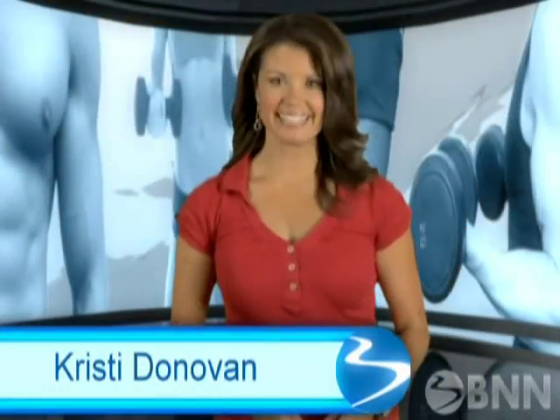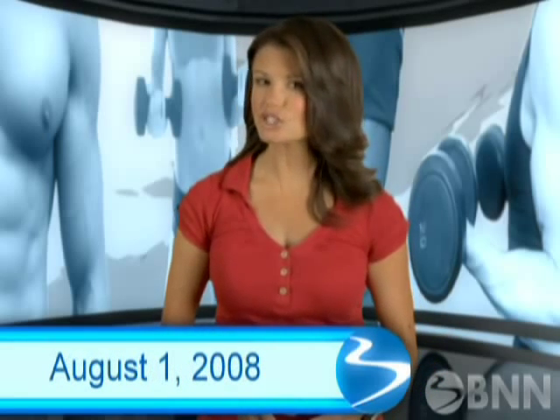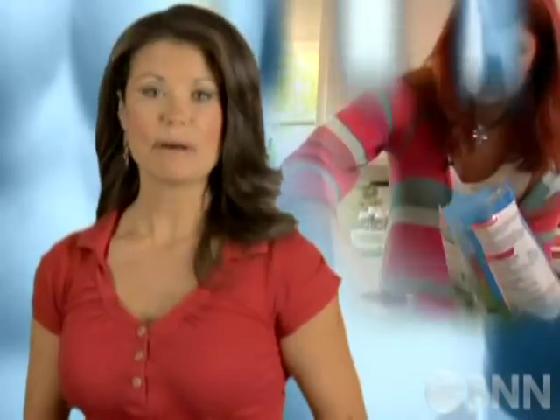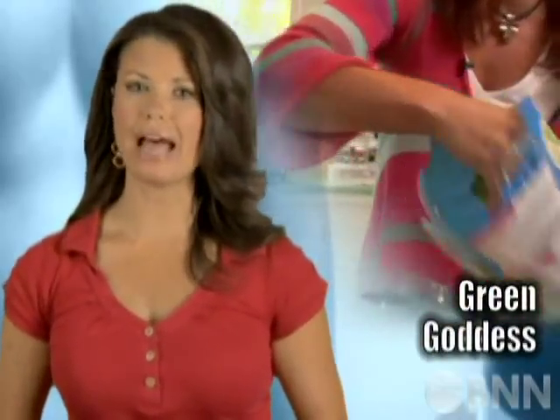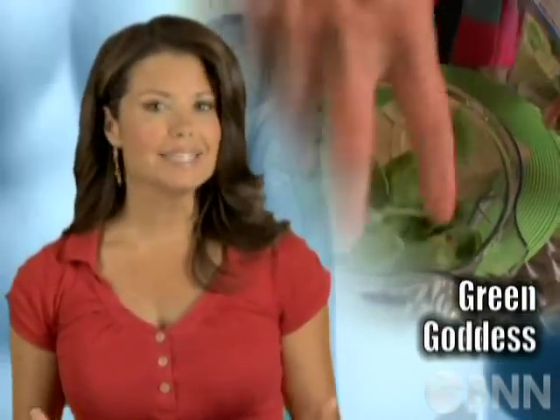Welcome to BNN. Shaleen has an intense new workout called Shaleen Extreme. Dar will give you an insider's look a little later in the show. But first, if you're having trouble adding enough fruits and vegetables to your diet, why not blend them all together in one great big smoothie?